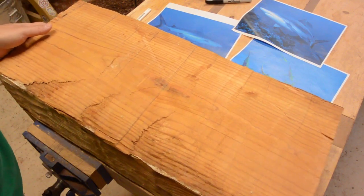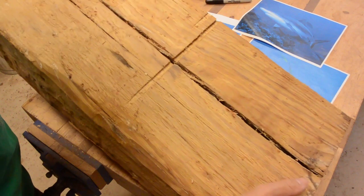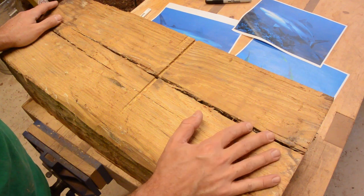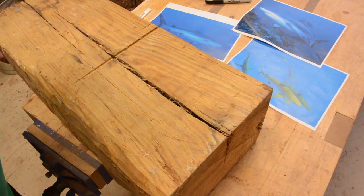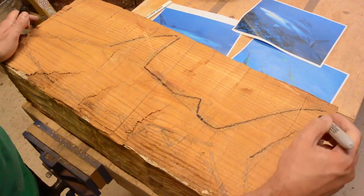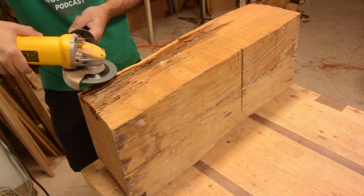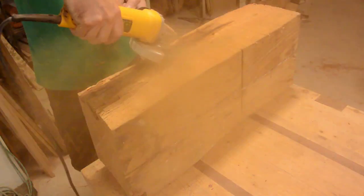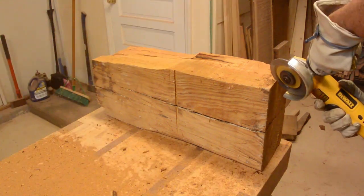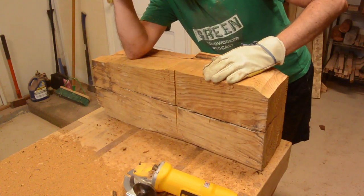I have this piece of reclaimed heart pine. Unfortunately, it has got a crack or two running through it. I made the last shark out of this and the dolphin out of this piece as well. I know from experience this wood is brittle. I will try to carve it anyway. While this tool is very aggressive, I think I can help myself out by cutting the excess out on a bandsaw first.